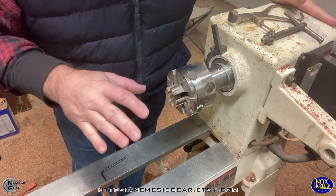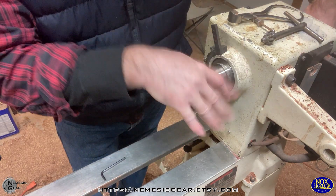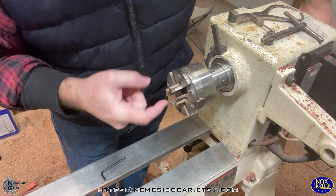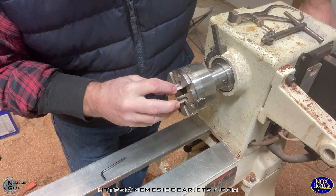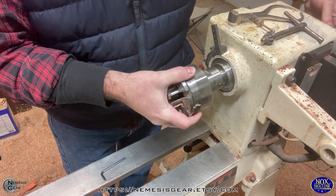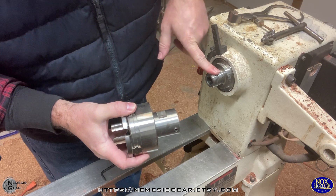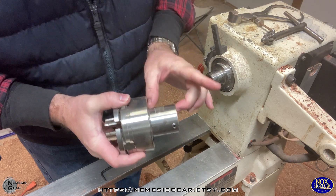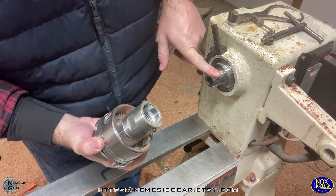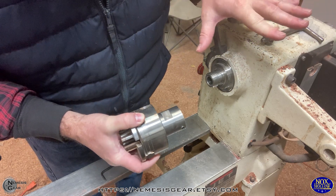Someone was asking me about the headstock on this — this is a Jet lathe. When I'm turning the wands I'm using this jaw chuck, and I have spigot jaws on this chuck. The jaws I had did not fit the threads on the headstock, so I had to buy an adapter that changes the size of the thread to the size of the jaws that I have.